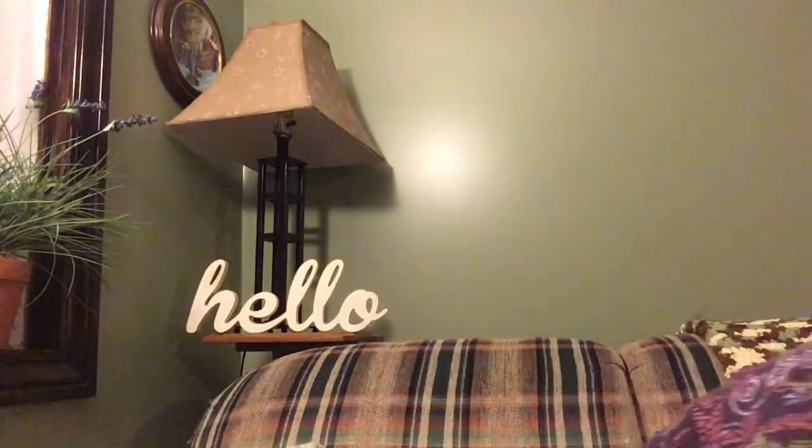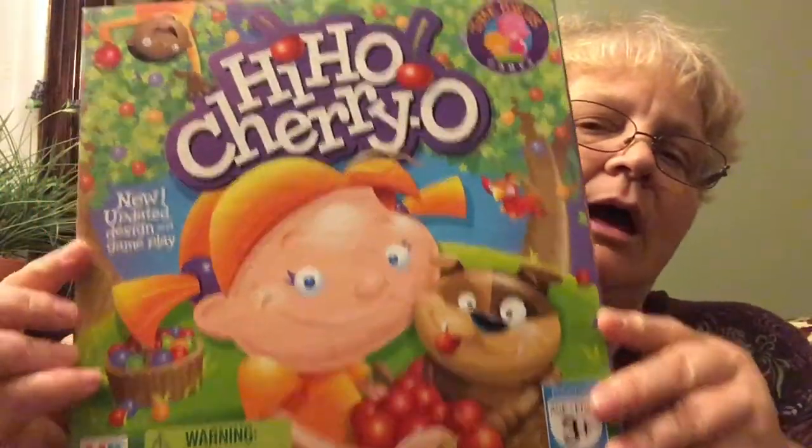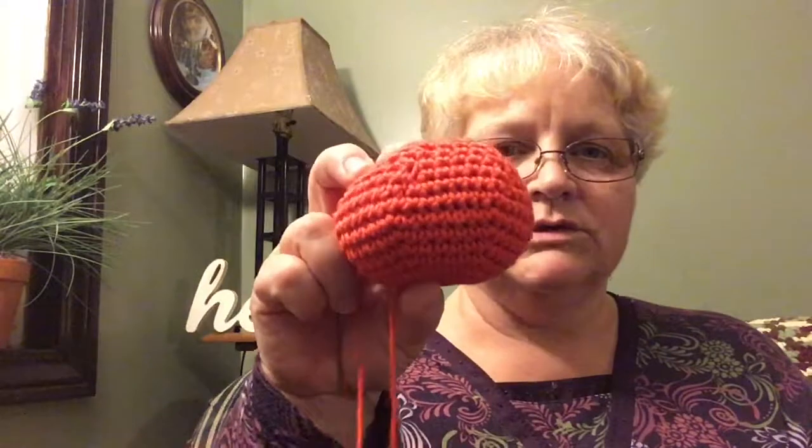I've also been working on our trunk or treat. The theme we're doing is game boards — children's games. I was looking at games and picked one I used to really enjoy playing with my daughter when she was young, and now with my grandchildren: Hi Ho Cherry-O! So I'm working on putting together the scene and display of how that's gonna look. I've crocheted some oranges.